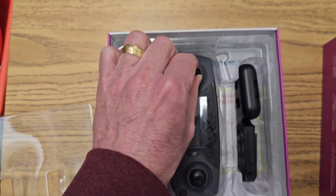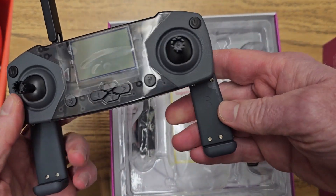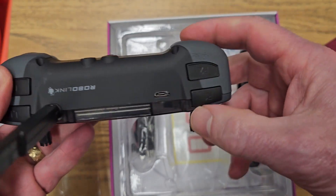Here is our controller. The controller has an antenna and two side handles. On the back side, this is where your battery is going to go and your connection.